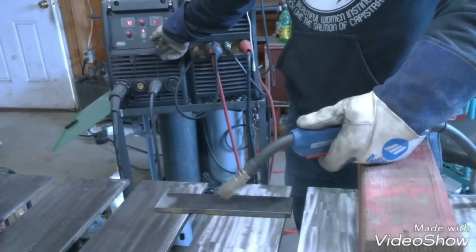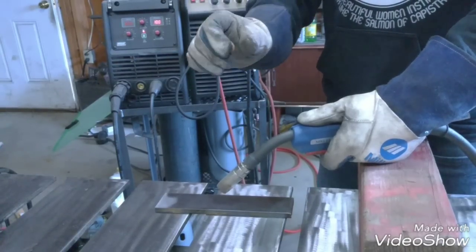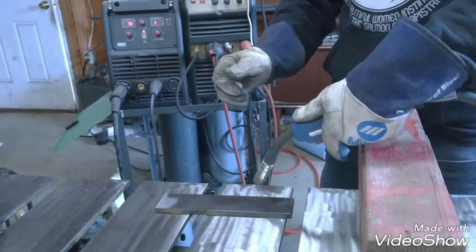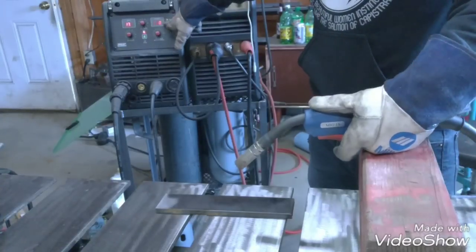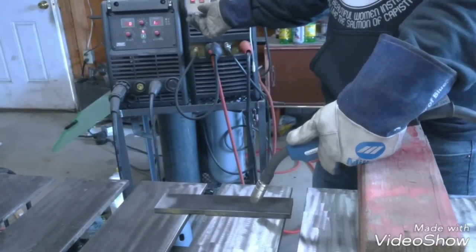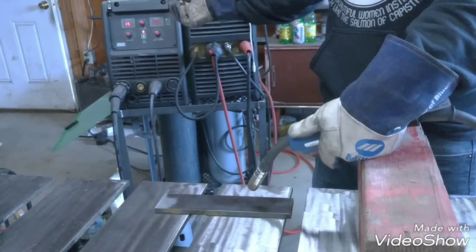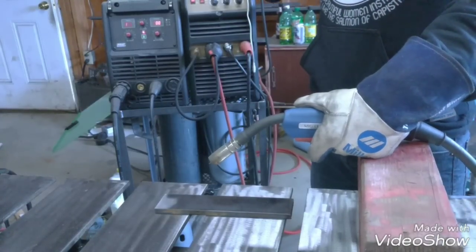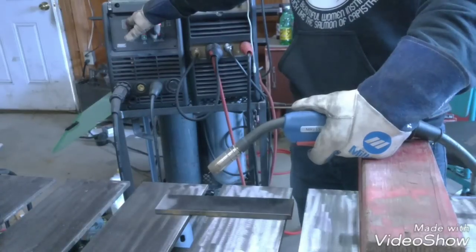So I start off real low, and you'll hear it pop, pop, pop until it starts crackling and gets into a smooth range. Once it gets into that smooth range I'll stop and see where that's at — write that down. And then I'll start again over here and turn it up while I'm still doing my technique, until it gets to where it starts popping again. And that's your upper end, right before it starts popping. So that mid range is where you'll want to be with this voltage.